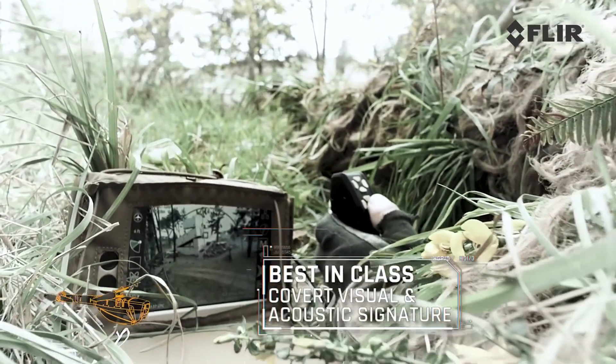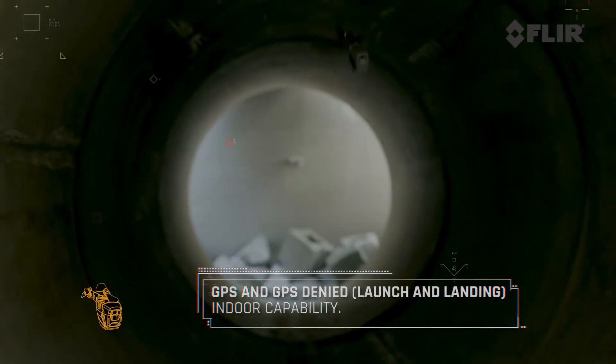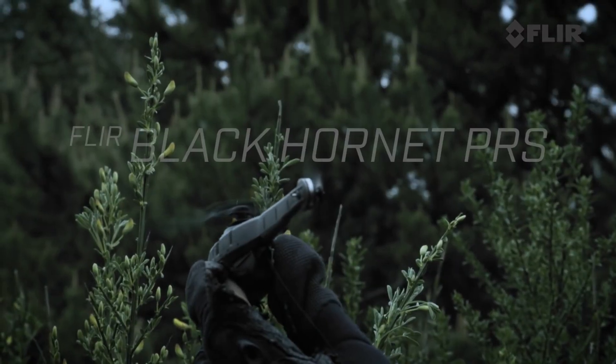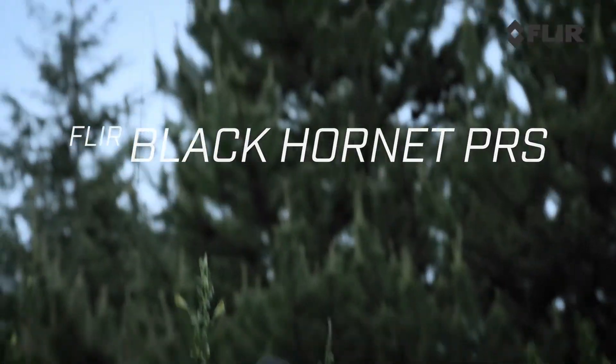However, there is a limitation to these types of drones, as you can only miniaturize motors and propellers to a certain point. So in order to make a smaller drone, we need to look at different types of architectures.